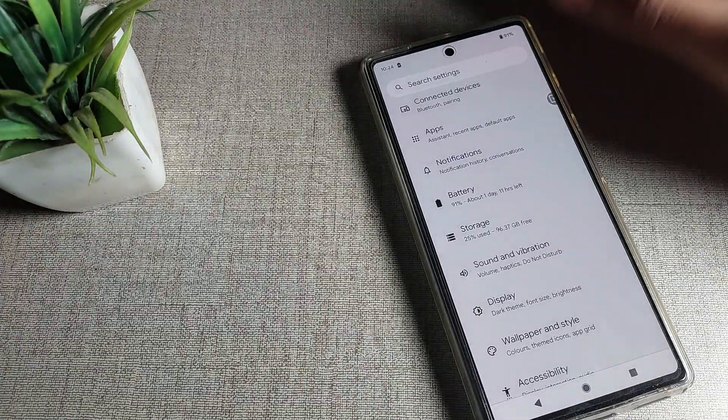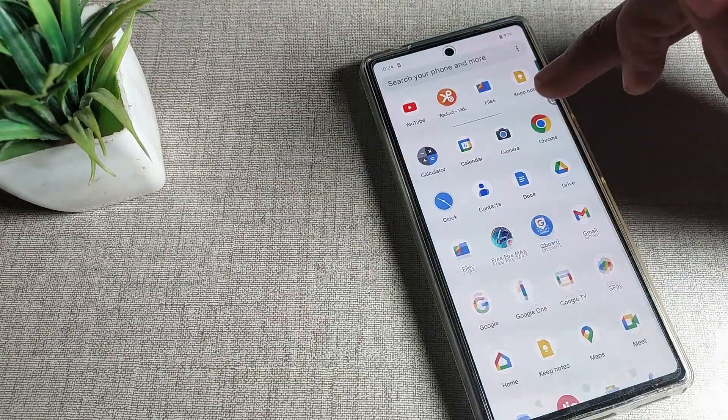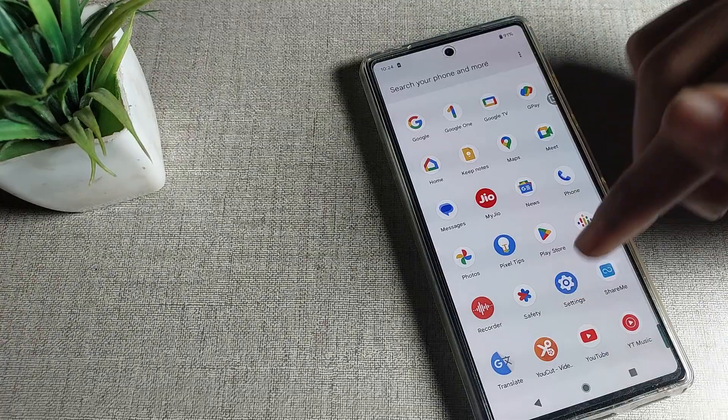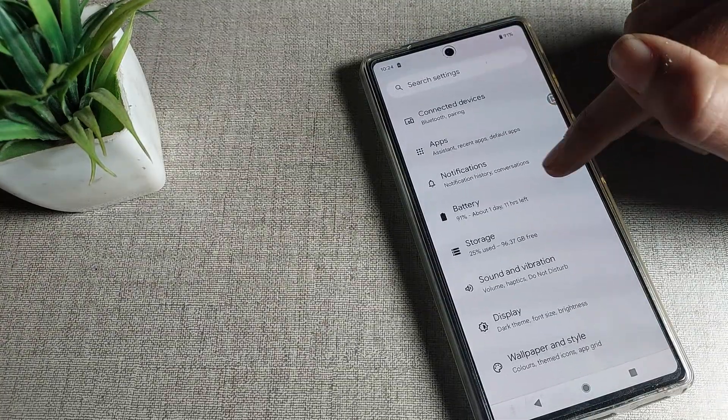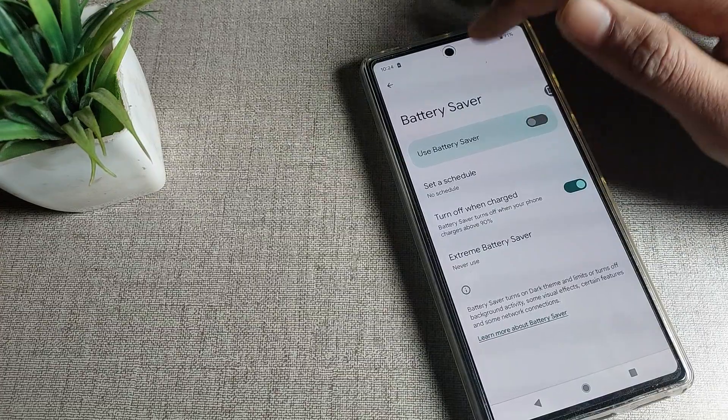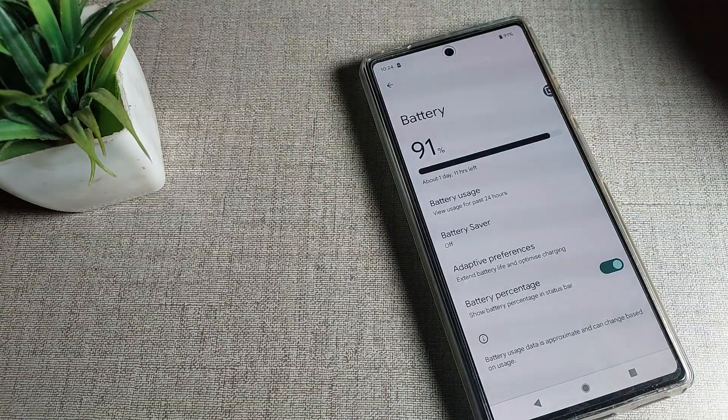That's it! To summarize: open phone settings, go to battery settings, find battery saver mode, and disable it from there. Thanks for watching the video. Bye!